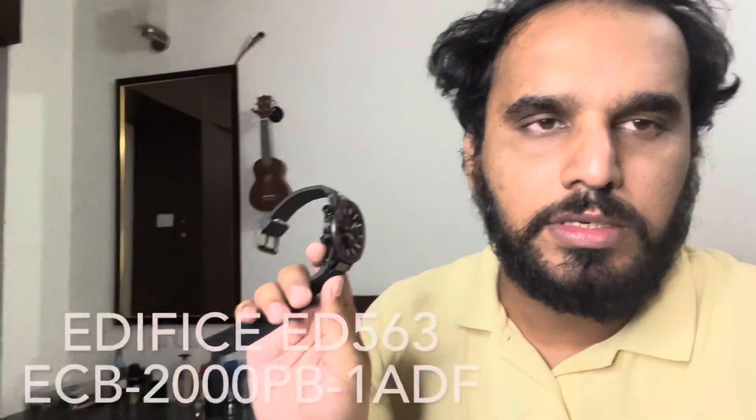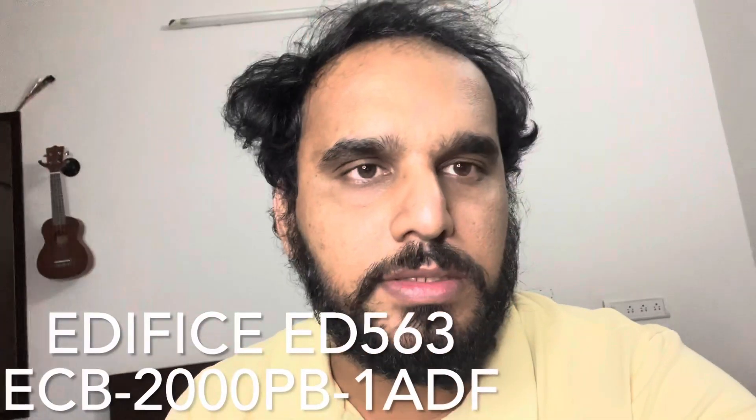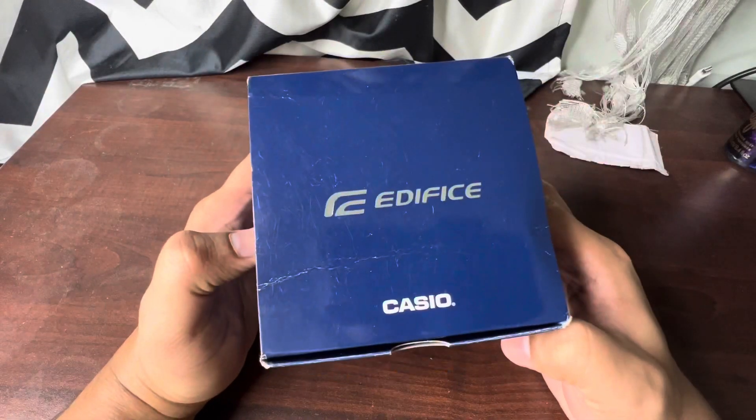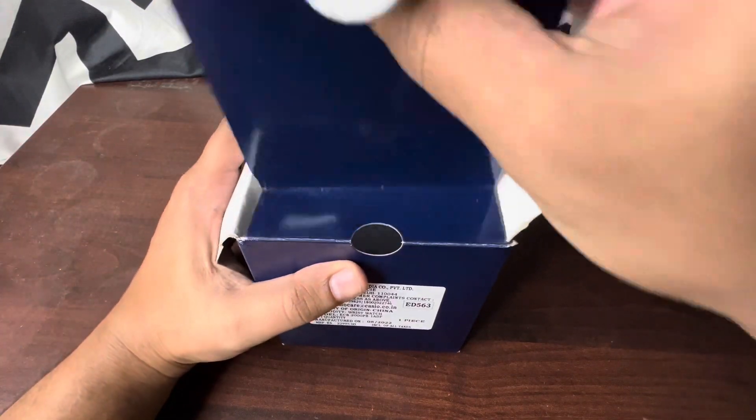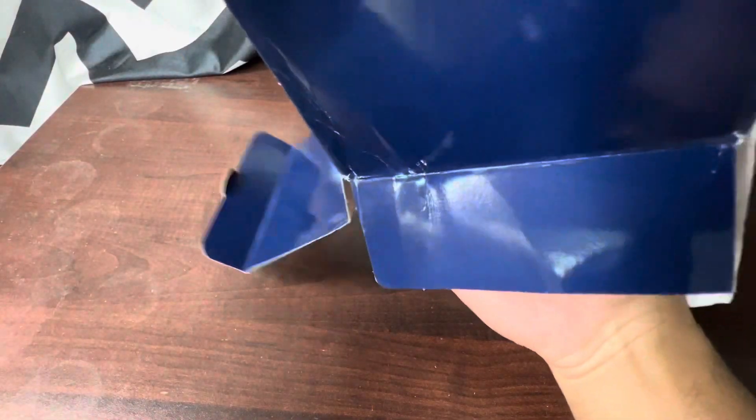Hey guys, welcome back to another video. Today it's a quick unboxing and initial impression review of a Casio watch — I'll put the model number somewhere down below. Let's get into the video and check out the features. This watch comes under the Casio sub-brand Edifice, so let's unbox it and see what's inside and what new features or technology they have brought in.